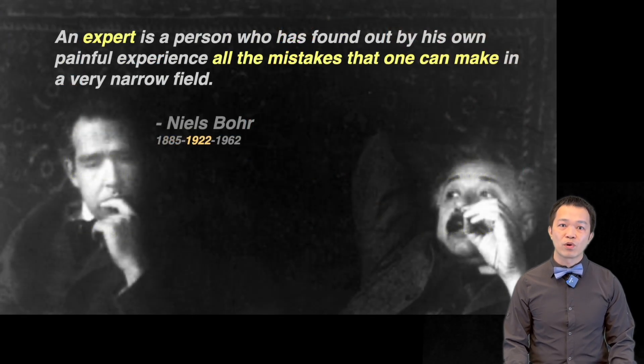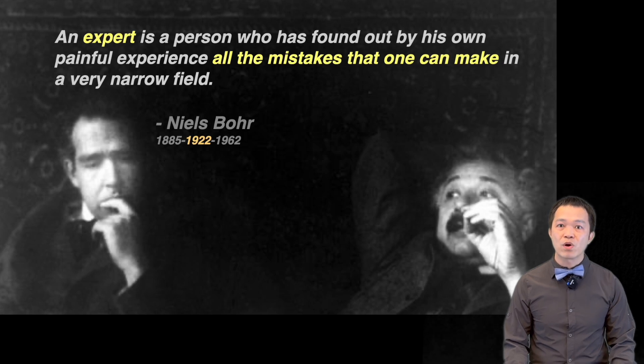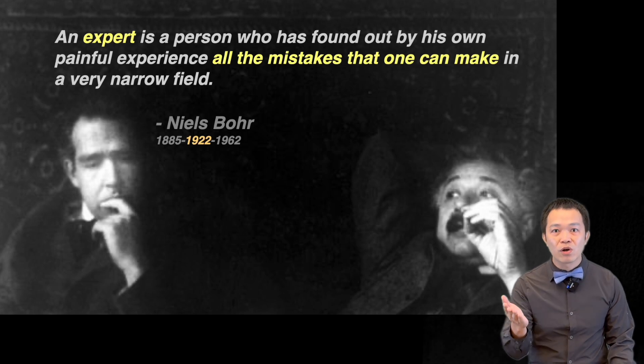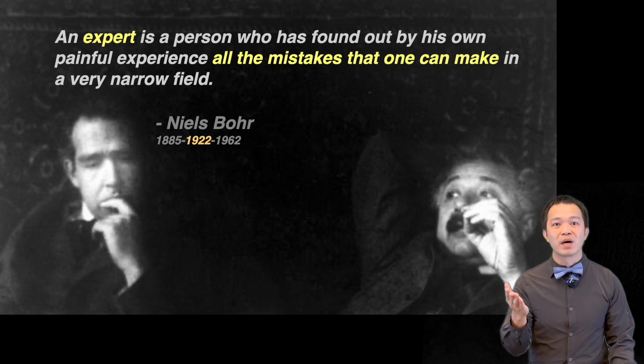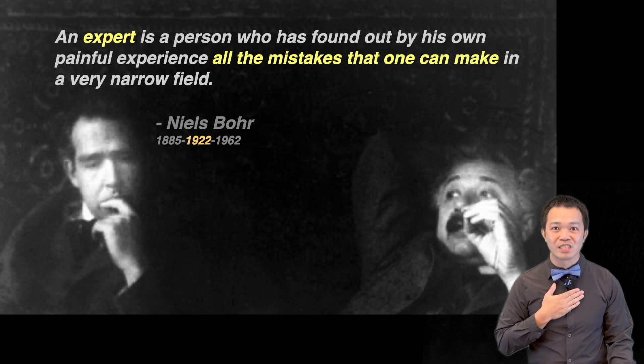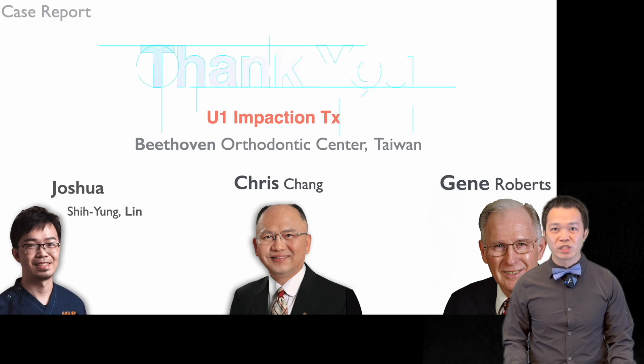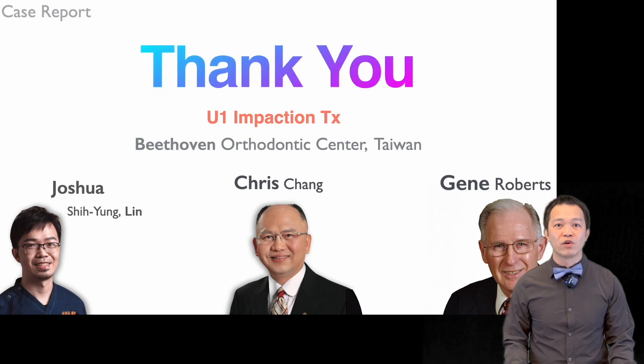As Niels Bohr once said, an expert is someone who has made all the mistakes possible in a very narrow field. I am not encouraging you to accumulate painful experiences or make mistakes. Learning from your own mistakes is a good thing, but learning from others' mistakes is even better and happier. I hope my mistakes and experiences give you something useful for your own practice. I am Joshua. Thank you.